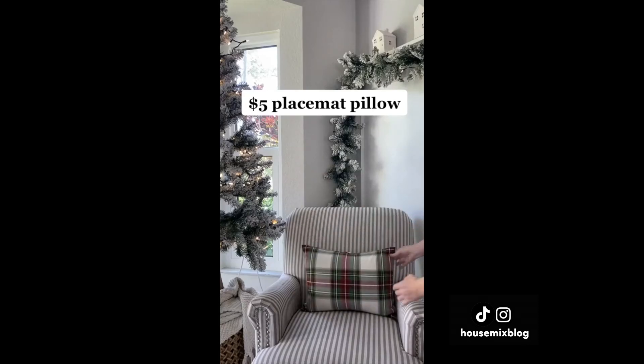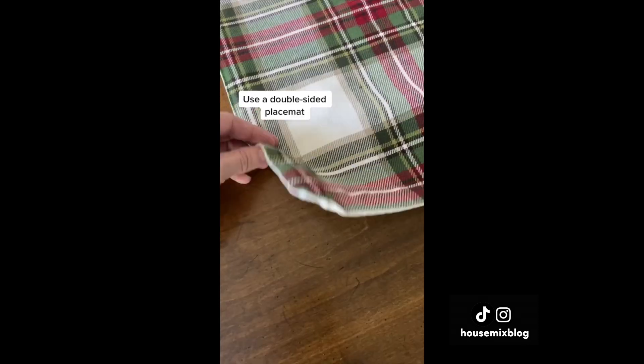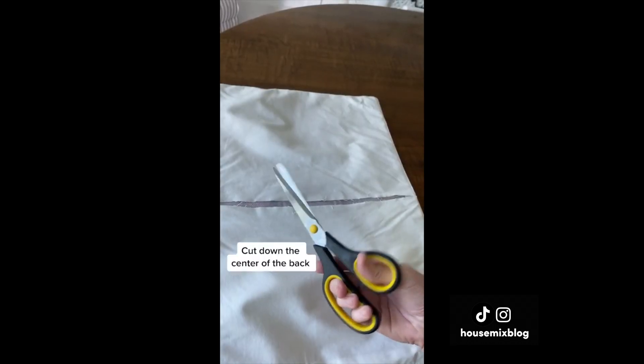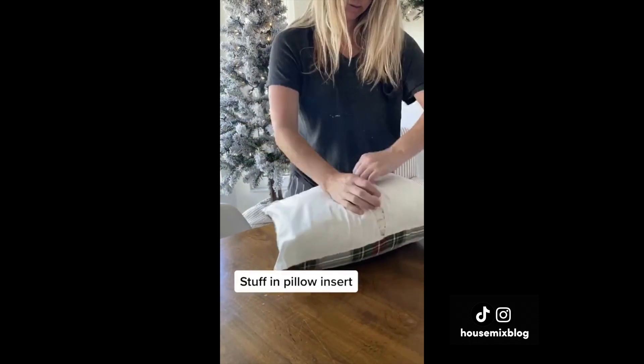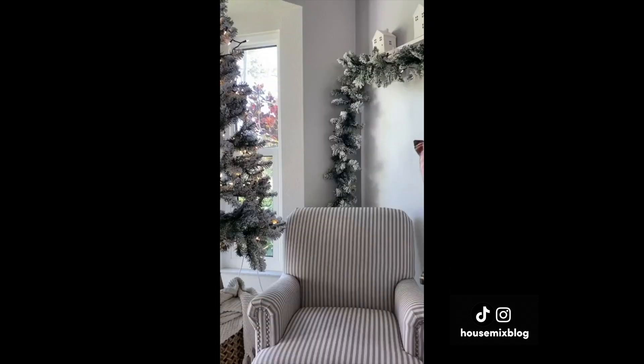Here's a $5 pillow I made from a placemat in five minutes. Find a double-sided placemat, cut down the center of the back, stuff in a down insert, and stitch up the back — or not. This is perfect for seasonal pillows.